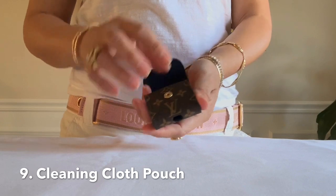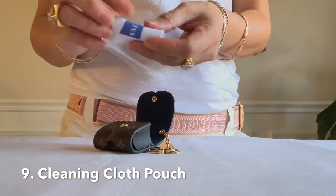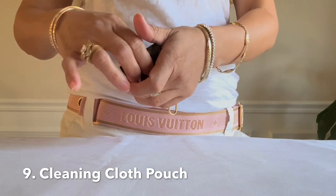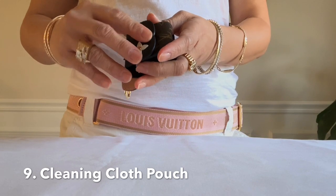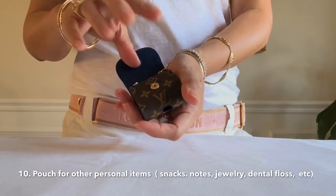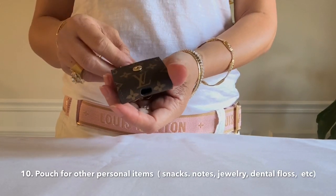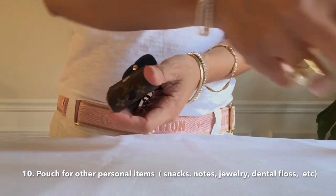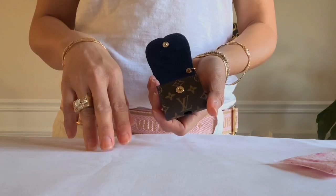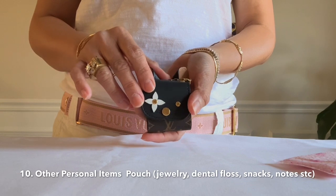The ninth way would be as my eyeglasses cleaning cloth pouch. The tenth way is whatever personal item you would like to use this for — like for me, I could also use this. It fits! So those are ten ways to wear this little cat pouch.